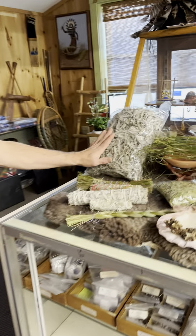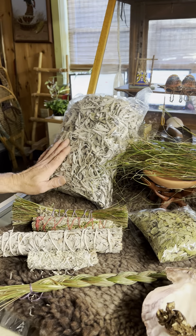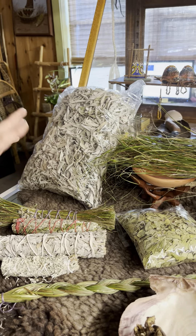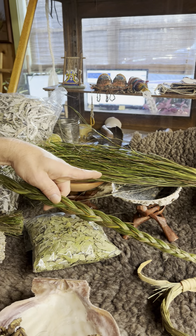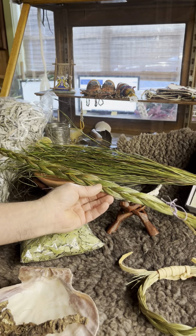Hi, I'm Chris at The Wandering Bull, and today we're going to talk about the smudging products that we sell. Here we have a good sample of what we carry. We sell white sage loose by the pound and by the quarter pound. We also carry sweet grass loose and one ounce bundles, as well as braided.